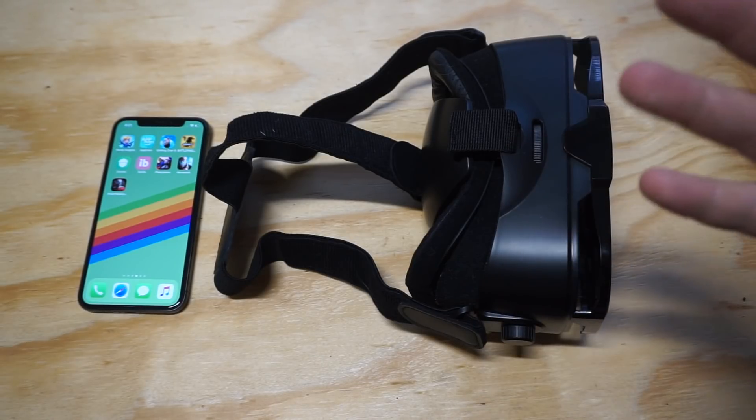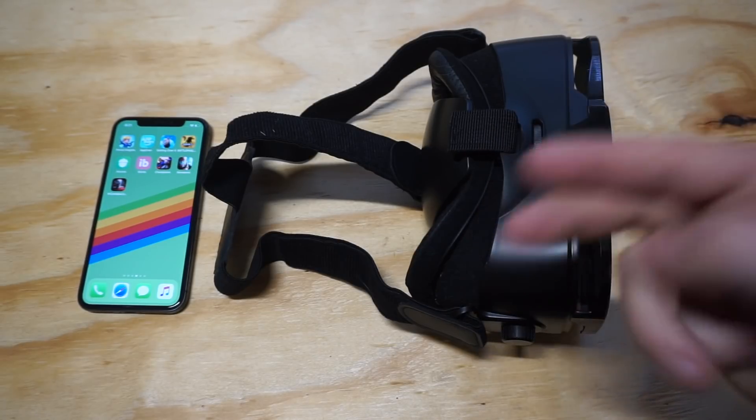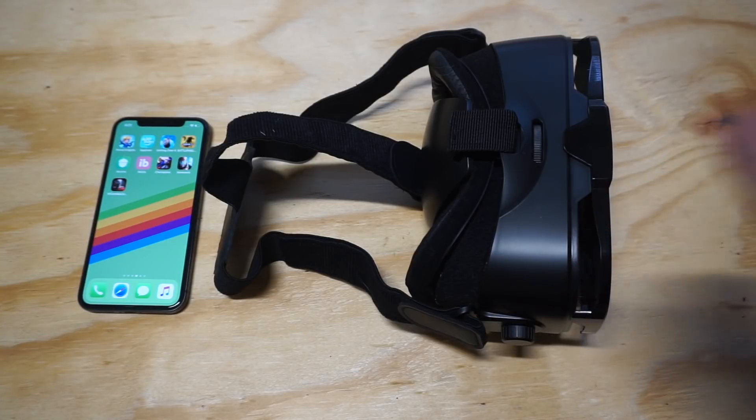Another nice thing about this one is that it's going to fit the largest phones. So if you have like an iPhone 8 Plus, S8 Plus, or the Note 8, it's going to fit in here. So you don't have to worry about that.